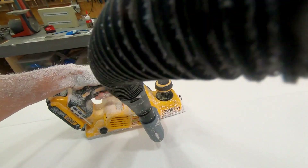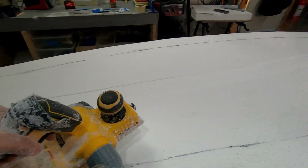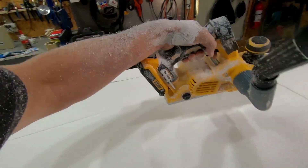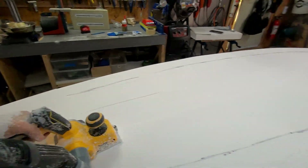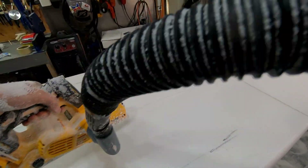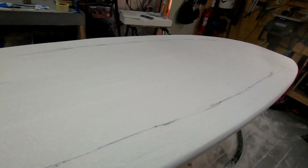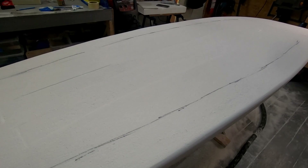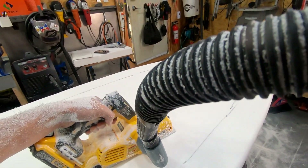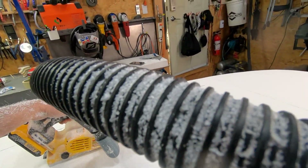This is just to do a bulk stock removal. I make a few passes from the center working my way out, and progressively I'm holding the planer on an angle — you can't really see it here — so I'm channeling out the bottom. If you can imagine it's going to be like a spoon: the center is going to be deeper than the outer edges.